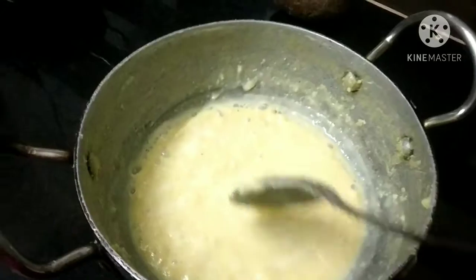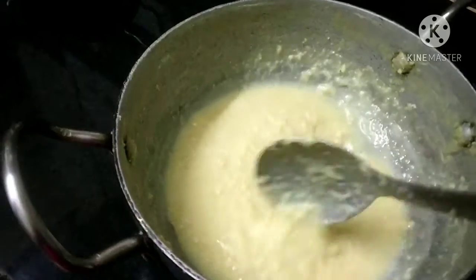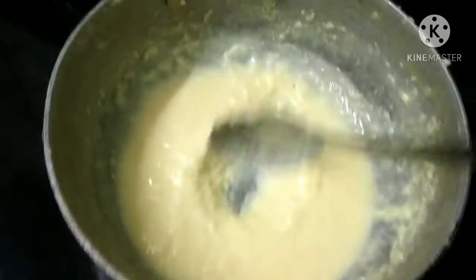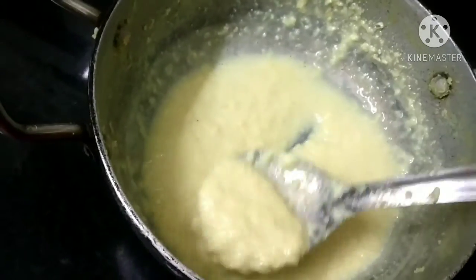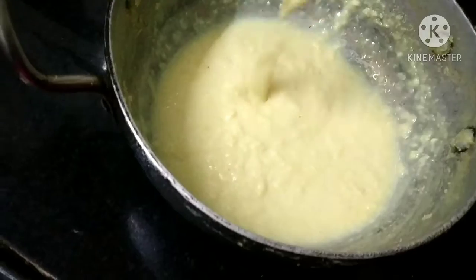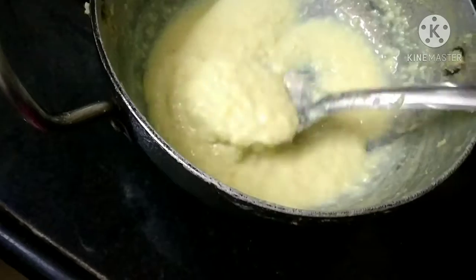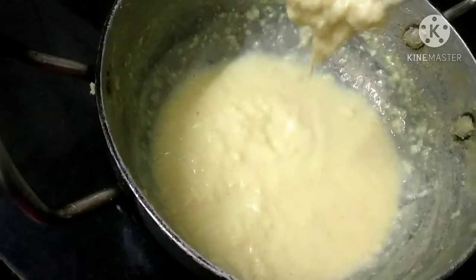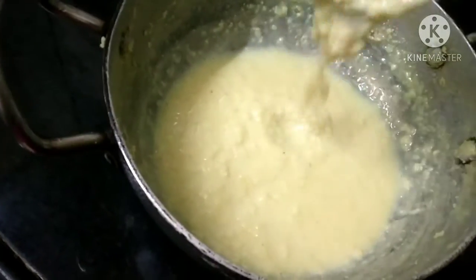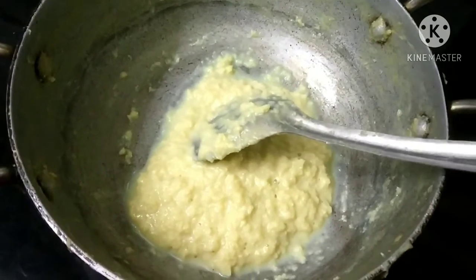We will mix it with some water for 15 to 20 minutes. I will use the flavor of the vanilla essence — this is the flavor of its first taste. You can add some sweet juice or add some in 1 liter.